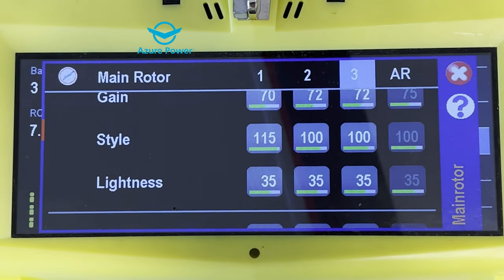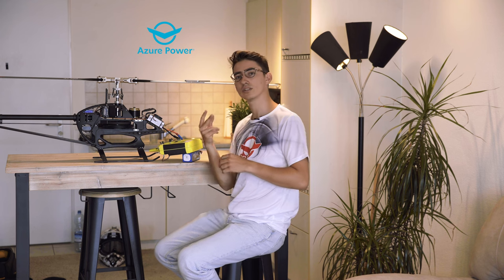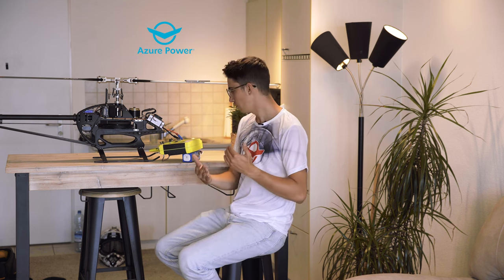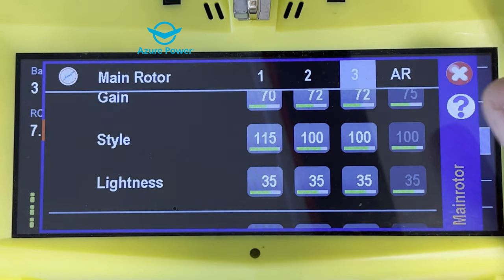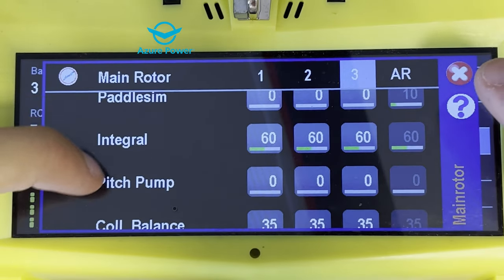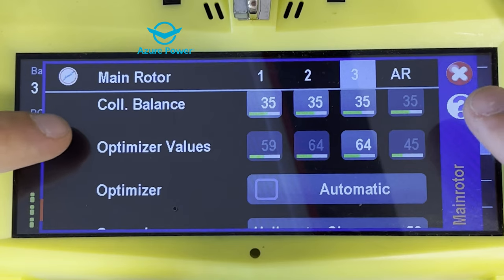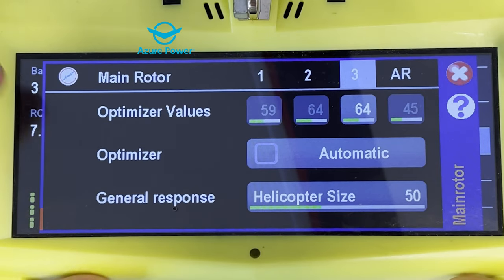The Style parameter I have at 115 in the first bank because I want the Neo to be a bit more robotic and stable for slow maneuvers, but in the second and third bank I want 100 because I want more control — Style gives more control to the fingers rather than to the stabilizer itself, which is the V-Bar Neo. Lightness is a very interesting parameter and I keep it stock for the Logo 700 at 35. Elevator pre-compensation is 10, paddle simulation I always keep at zero, integral is 60, pitch pump zero, collective balance 35. The optimizer values I always keep on auto — especially important in different weather conditions as the helicopter adjusts very well. General response is 50.